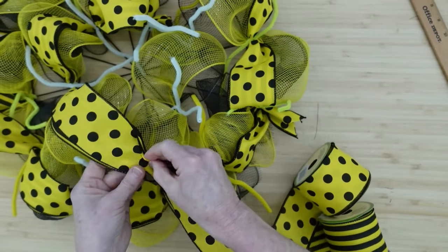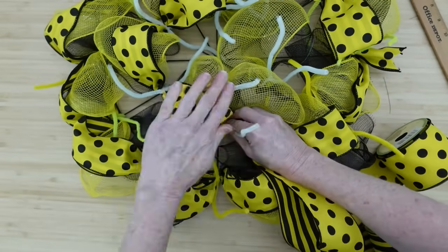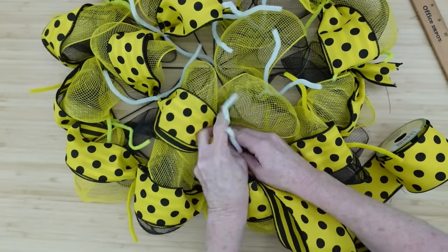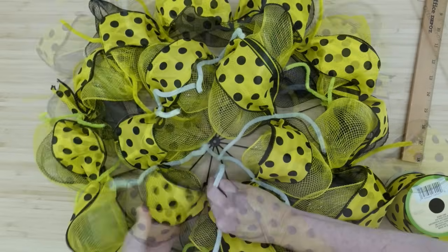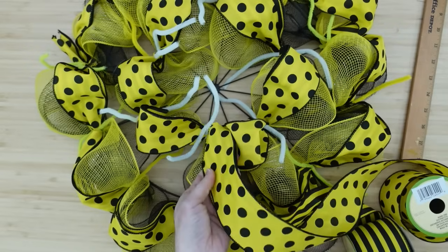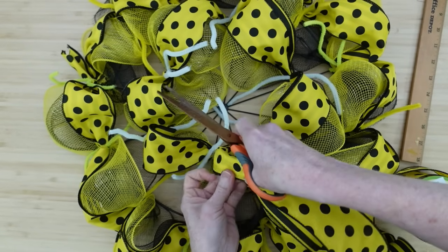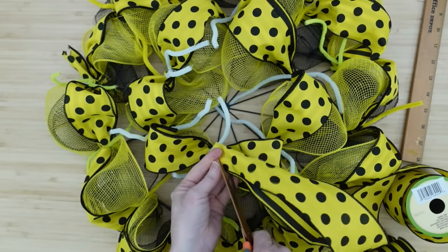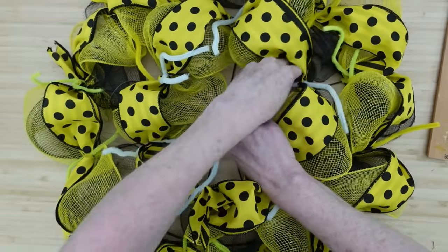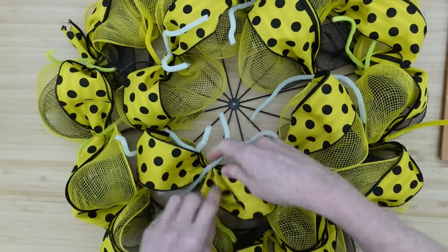The wreath never looks like too much until you get it all fluffed out — it's just resting right on the top. Now we're back to our original starting place and we can trim this off. I'm just going to cut it at a little dovetail or a slant, leaving just a little bit because I don't want anything to slip out. Having those little tails there doesn't take away from the wreath at all.